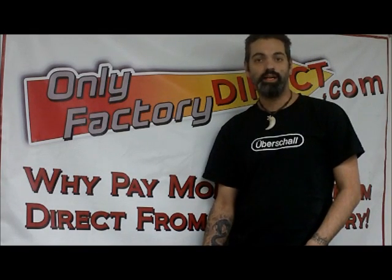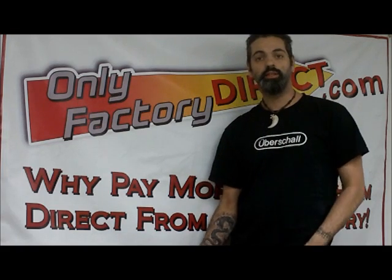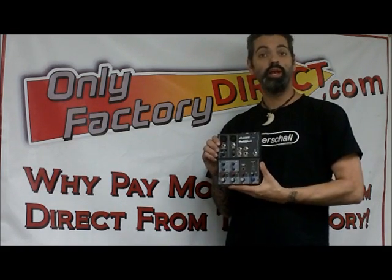Hi, this is Scott from OnlyFactoryDirect.com and I'm here today to talk to you about the Alesis MultiMix 4 USB Mixer.